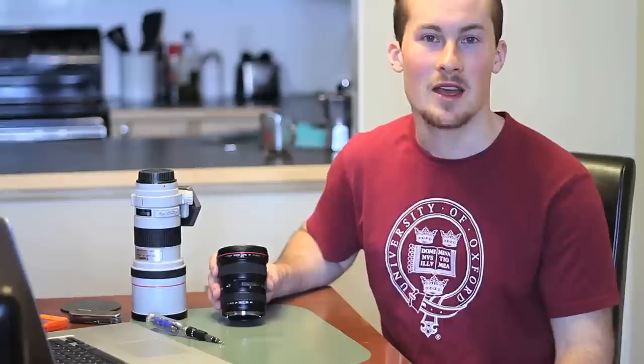So there you go. That's how to take apart and put together the Canon 17-40L lens if you had the same problem with the zoom. I hope it helped. And if it didn't, leave a comment, ask a question. Let me know how my first lens tutorial went. And subscribe if you feel like it. Thanks for watching.